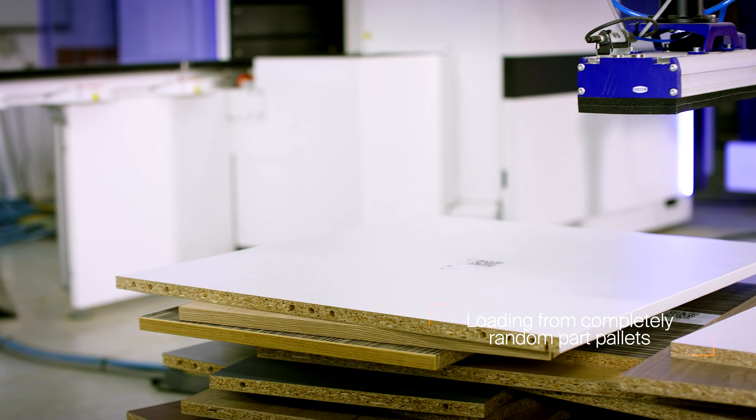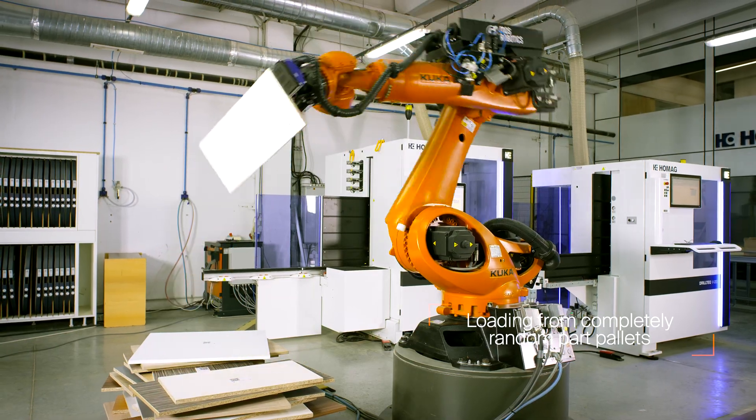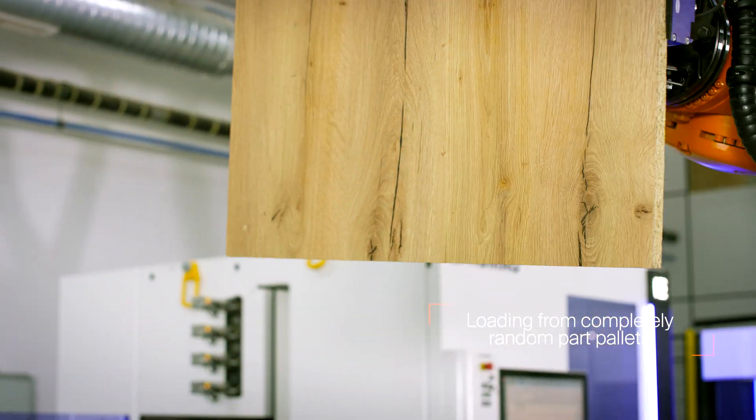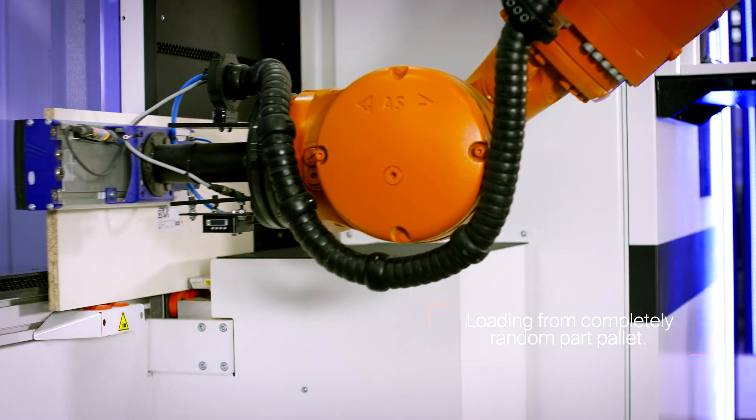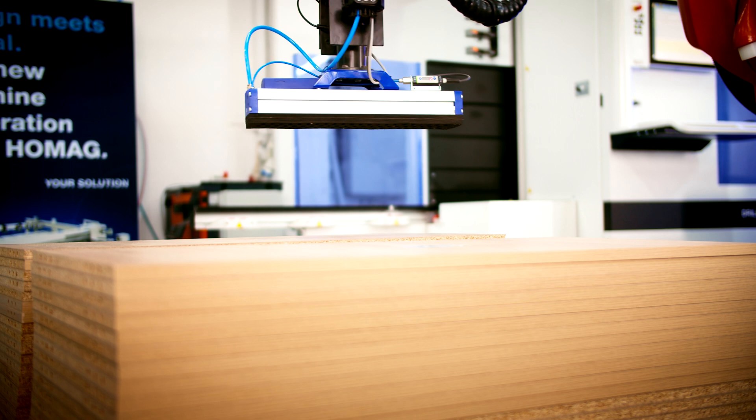Presented in our demo cell, we are drilling single-sided furniture components with the V500 and V200, loading each drilling program and orienting in the proper loading position before drilling.